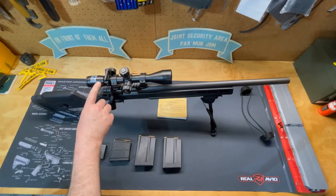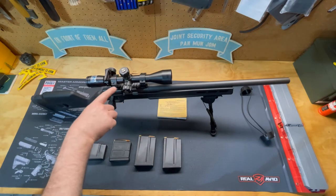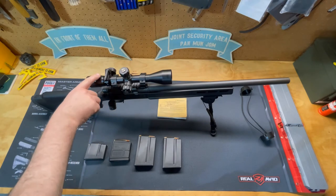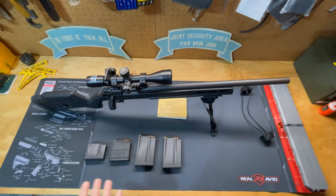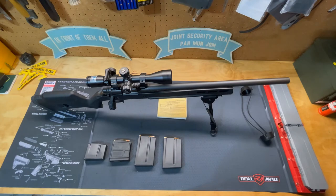This has got a Bushnell 3x9x40 Rain Guard HD scope with target turrets and a mil-dot reticle. I've added an angle cosine indicator and a level bubble that shows me the angle I'm shooting at — whether I'm shooting level, upward, or downward — because that changes the performance of your rounds and how your scope performs.